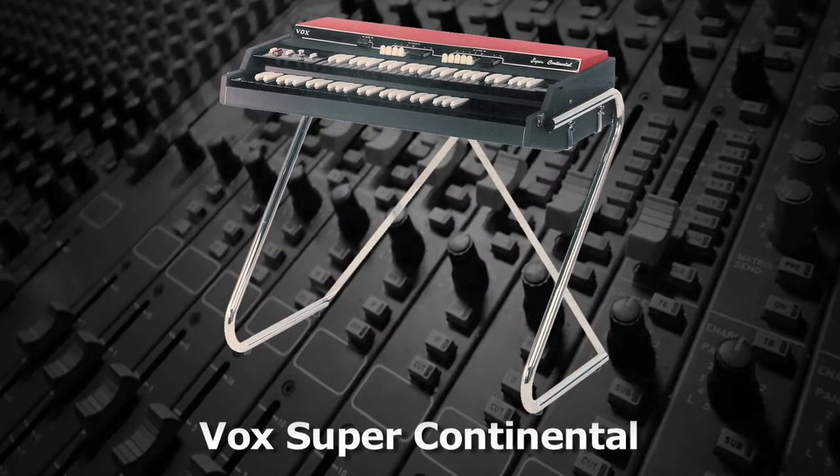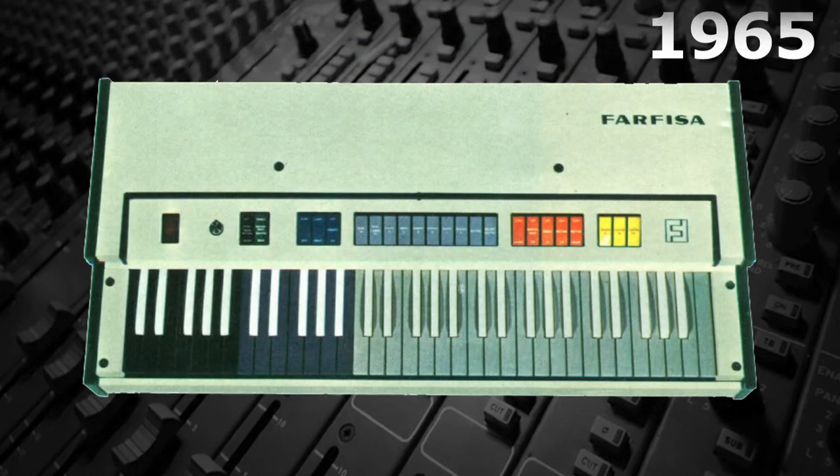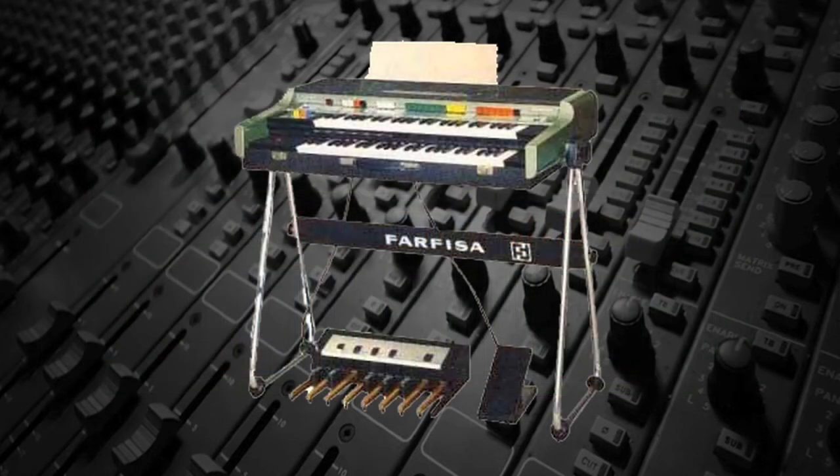Later that decade, Vox also introduced a two-manual version of the Continental. Another very popular combo organ that first appeared in 1965 was the Farfisa, made in Italy. Like the Vox Continental, it was available in both single and dual manual versions.